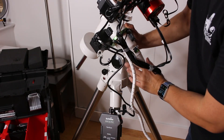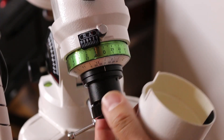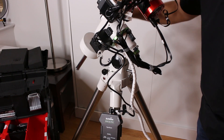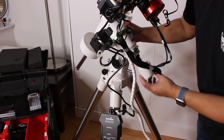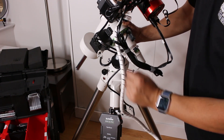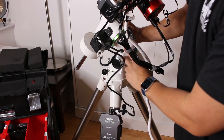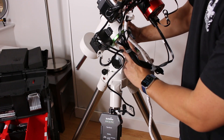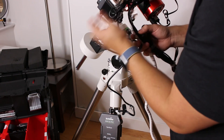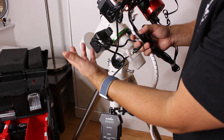Moving up, we've got the Skywatcher EQM-35 Pro mount. The polar finder scope pulls out and you remove the cap to look through and line up with Polaris — but honestly it's really flimsy and falls off all the time. I just use it to roughly point toward Polaris and then use my ASI Air to do the actual polar alignment. It's a nice little mount that tracks pretty well; I've done five-minute exposures on it. One thing I don't like is that the hand controller is separate — I wish it was all one unit with fewer cables.